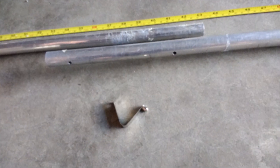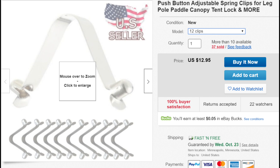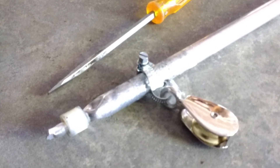I used spring clips to make the mast assembly collapsible for transportation. I used a hose clip to secure a one and a quarter inch pulley at the top of the mast.